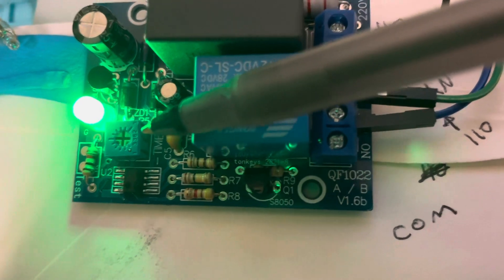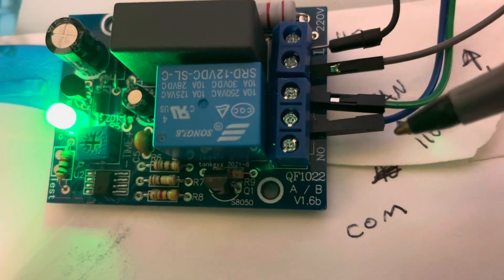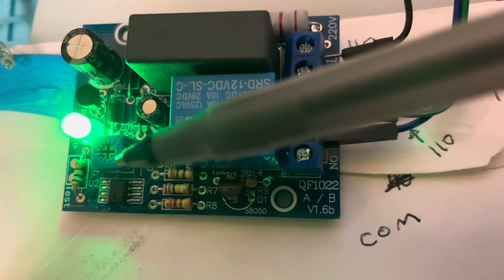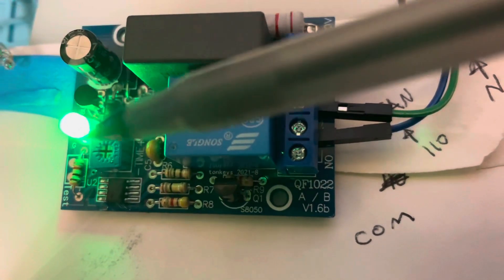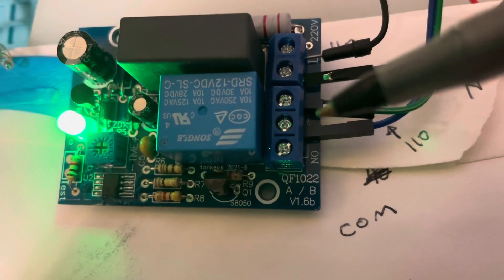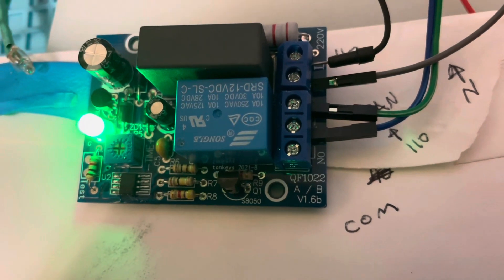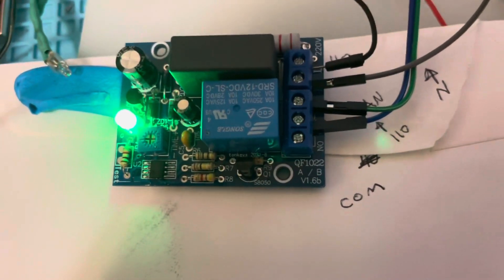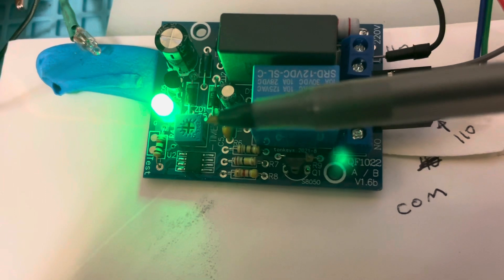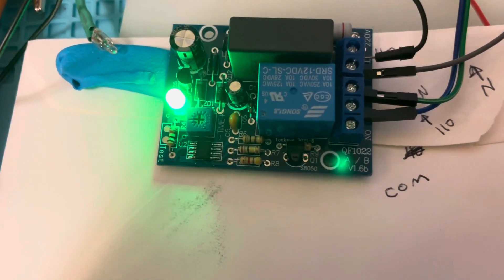This potentiometer is used to delay the off. When you apply power, the fan is on in this configuration, and then you wait for the timer to tick down — the light will blink and then turn the fan off after a set amount of time. You can buy these in three configurations with various delays. I'm running about a 13 to 15 minute delay; I bought the 0-to-100 version.